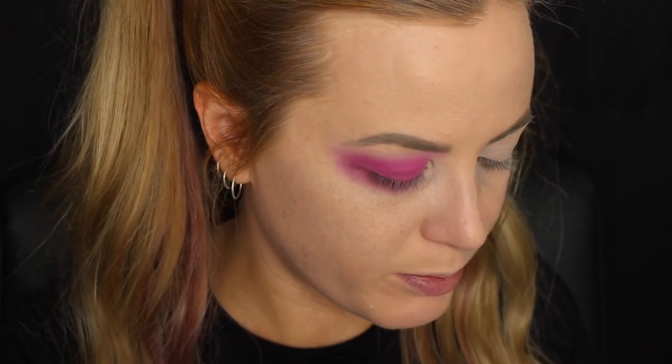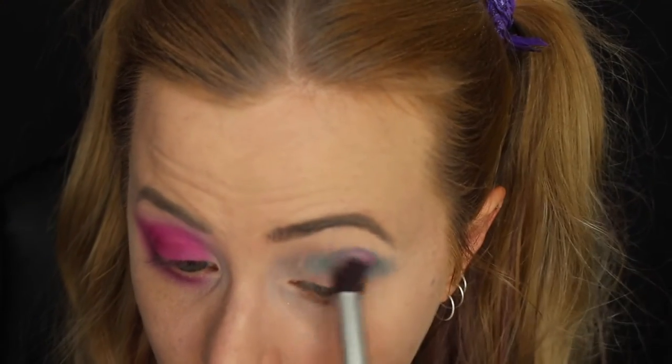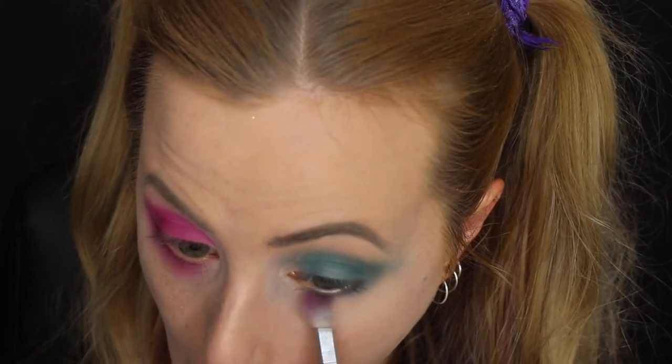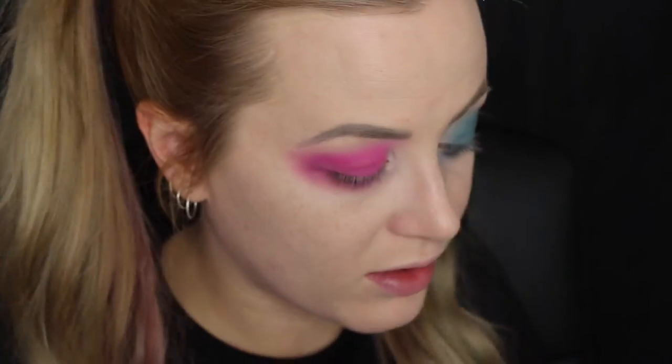Now I'm doing the other side, going in with Expensive, which isn't matte — let's see how it goes; maybe too shiny, but I'm breaking the rules and going with another blue. Taking a fluffy blending brush and Courtney again to blend that out a bit. Then going in with my Take Me to Brazil palette and using a teal color to add in there.